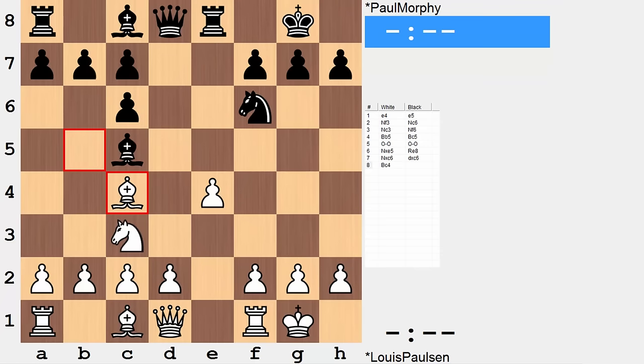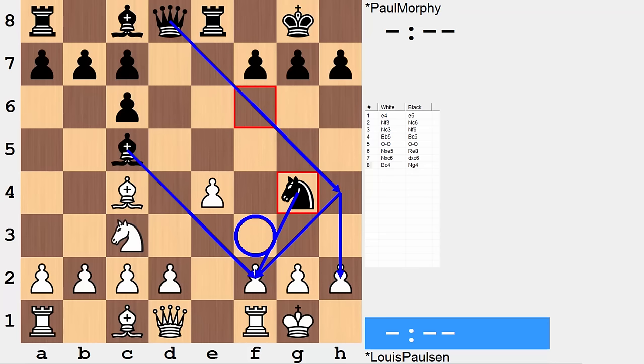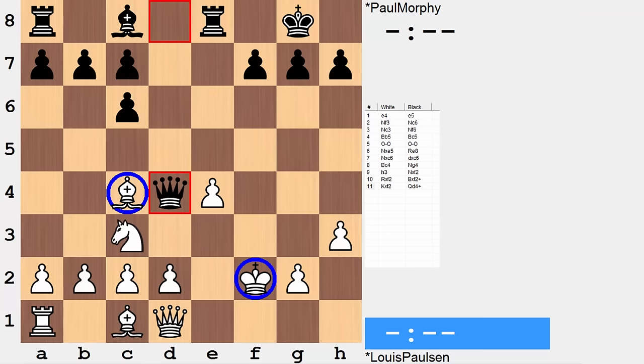The best move in this position is knight g4. This is a move that looks to take advantage of the fact that white is absent their number one kingside defender, namely a white knight on f3. This adds a second strike to f2 and enables potential pressure with queen h4 against the white kingside. After h3, black can actually take twice on f2 and end with a fork of the king and bishop.